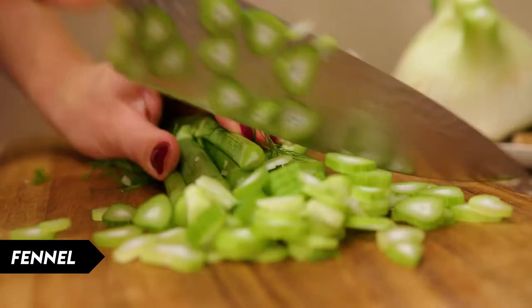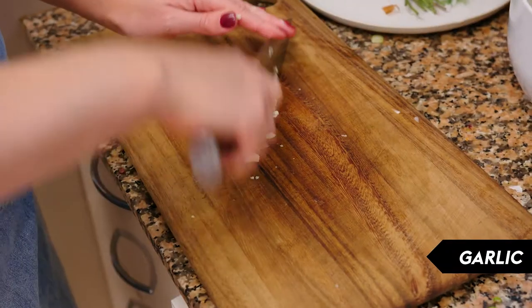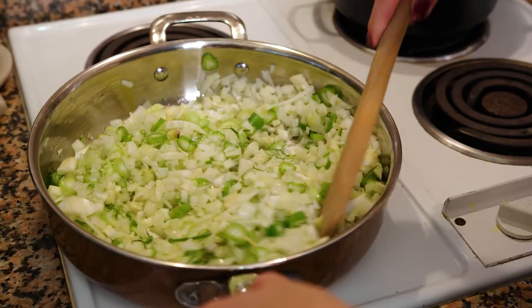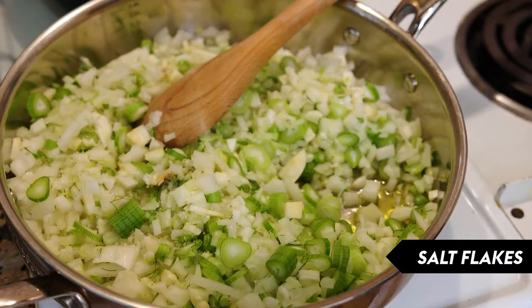So let's get started on the ragu. For the base of our sauce we're using onion, fennel and garlic, and we're just going to sauté that off until it's nice and soft. Just going to add a little pinch of salt to help extract some of the moisture from the vegetables.